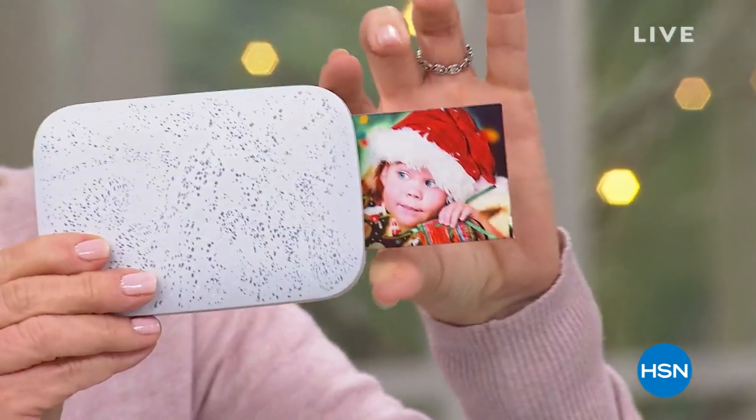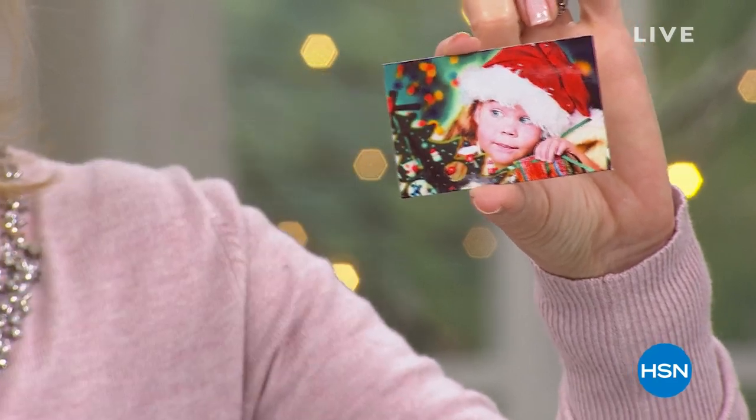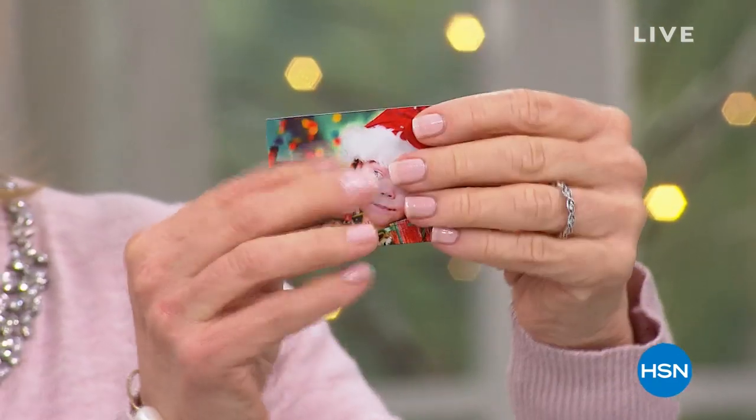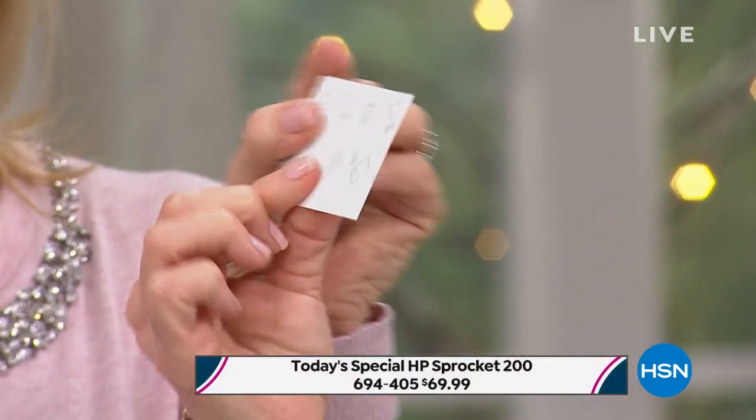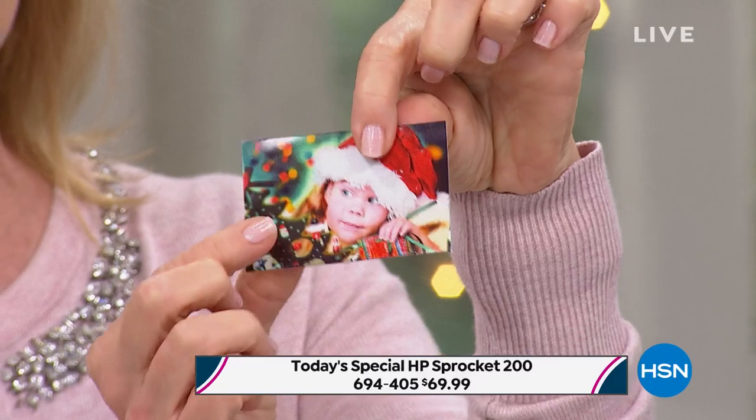Here it is right now — it prints out in about 30 to 40 seconds, right here, right there. And it comes out totally dry. They're all sticker-backed, so they have a sticker. If you want to scrapbook with it, if you want to put it on a bag or a tag.